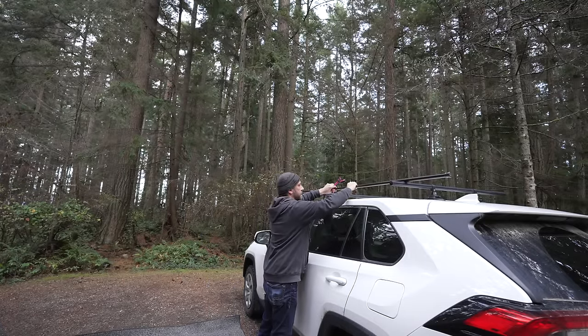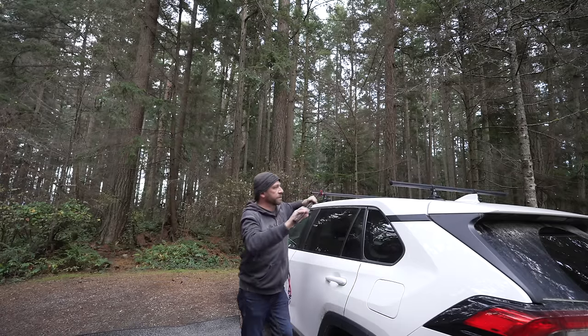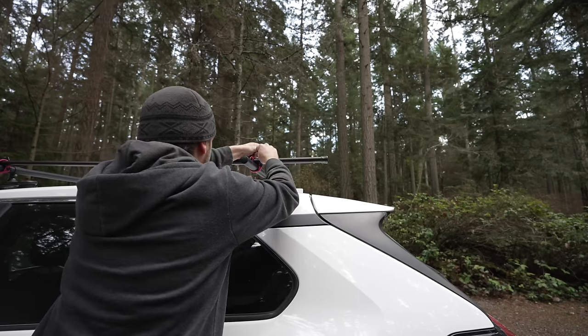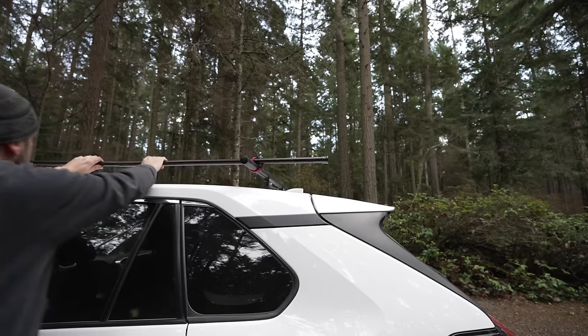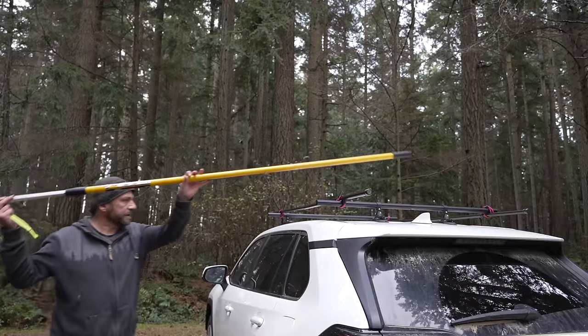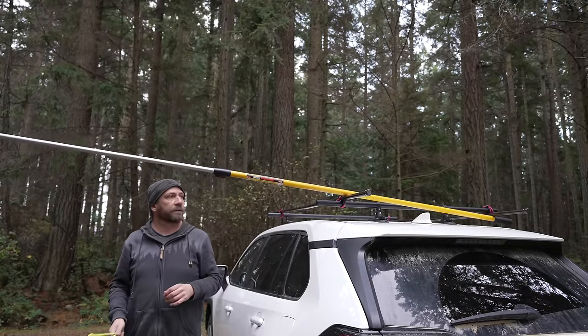Not very strong. Why are my plans so ridiculous? Yeah, that looks sturdy. No way — is this going to work?